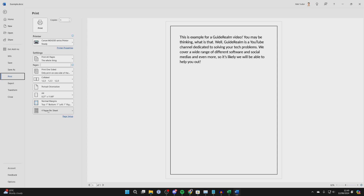Come to the bottom of Settings and choose how many times you want the page repeated on one sheet. I set it to four pages per sheet — by default it's set to one. So I want four pages per sheet.